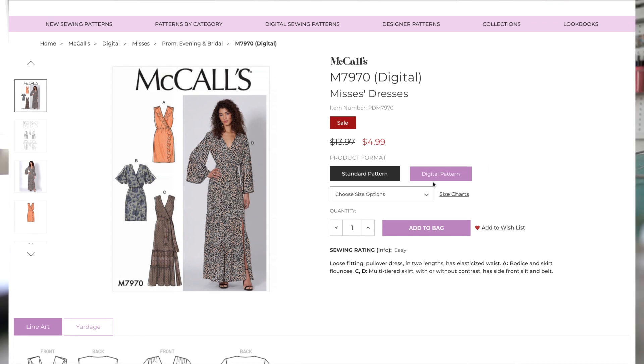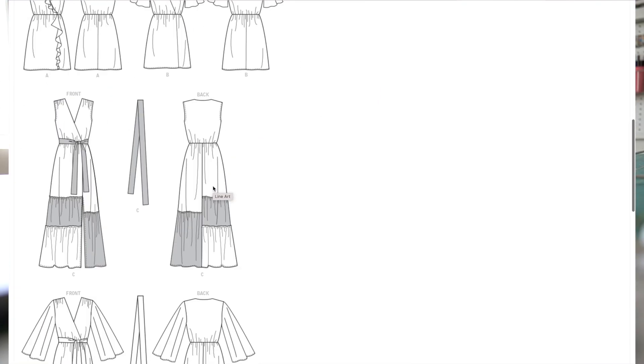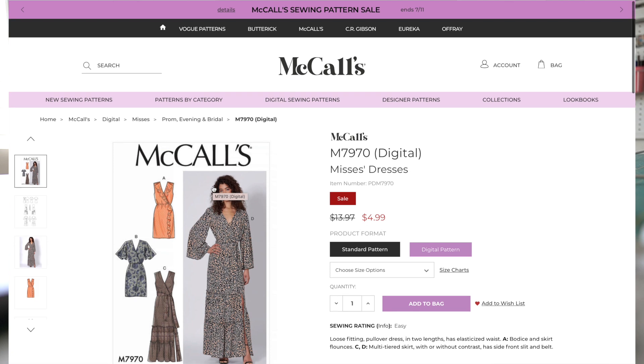Let's take a look at the size chart. It's available in sizes 6 to 22. You will get sizes 6 through 14 in one envelope and then 14 to 22 in another envelope. So that's it. Now let's take a look at the pattern instruction sheet.